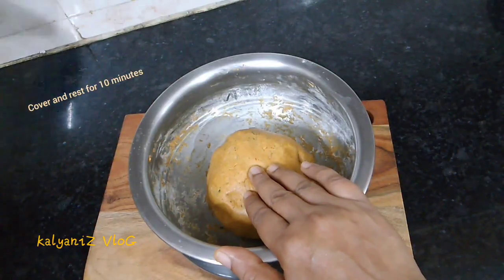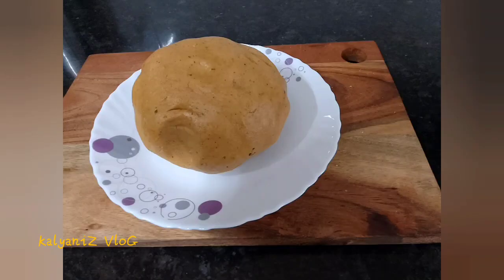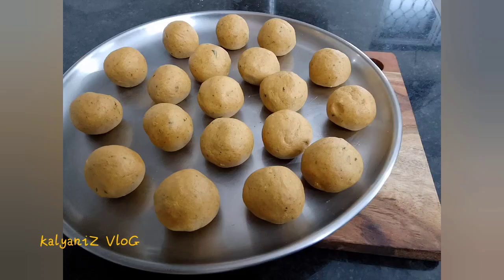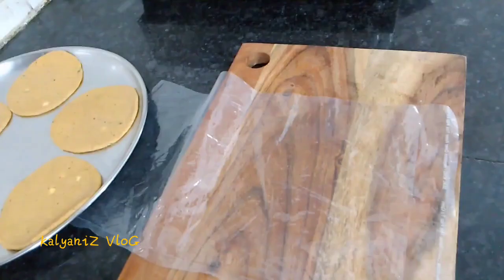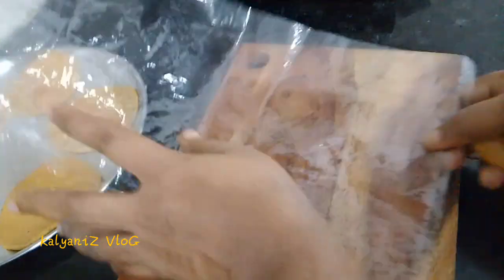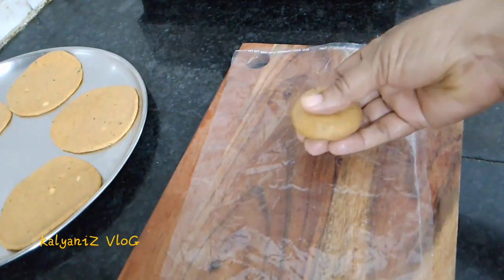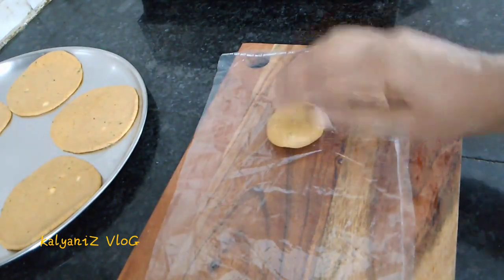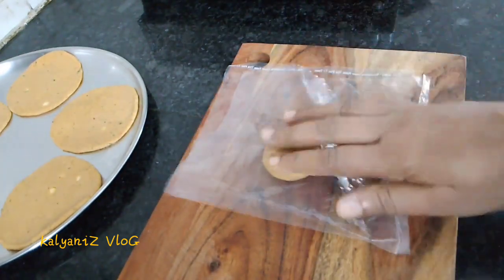In the middle of the bowl, I will have 10 minutes to make a bowl. Let's pour it in the middle. I put a plastic cover in this place and put it in the middle.